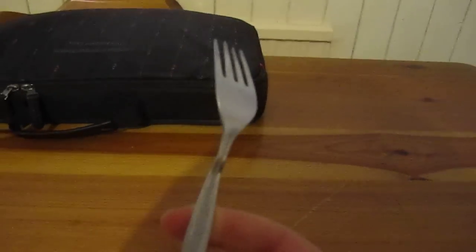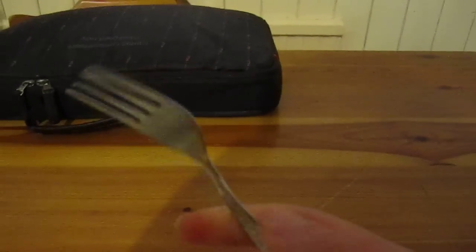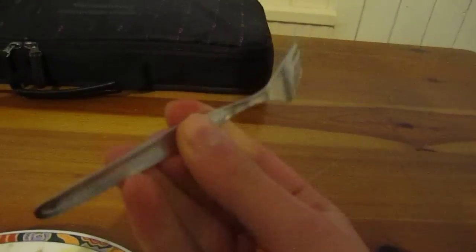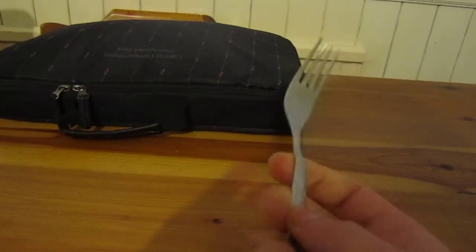Now what you have here is a metallic typical fork — this is the smaller version. It's hard, it's strong and it's metallic so it's very strong. It's good to hold, it's easy to use, not clumsy at all.